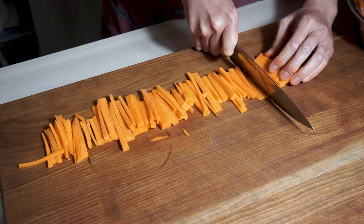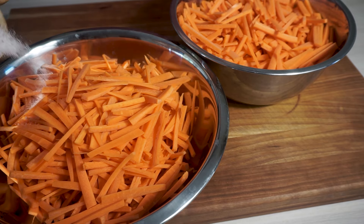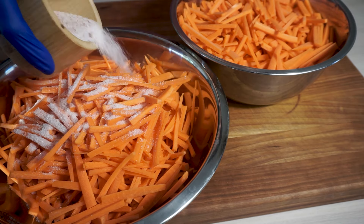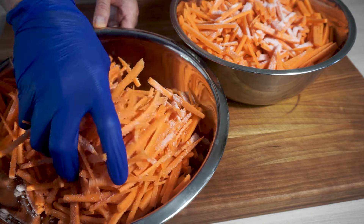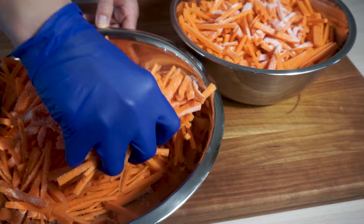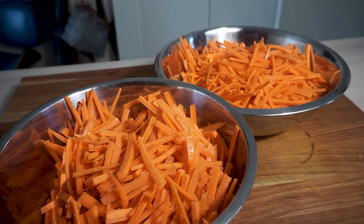I like them a little thick for that extra crunch. Get them into a mixing bowl, hit it with some salt and mix it thoroughly, and let this sit for about 15 minutes. This is going to let the carrots sweat and release some moisture, and then you're going to want to rinse it off, dry it out, and it'll be ready for the brine.